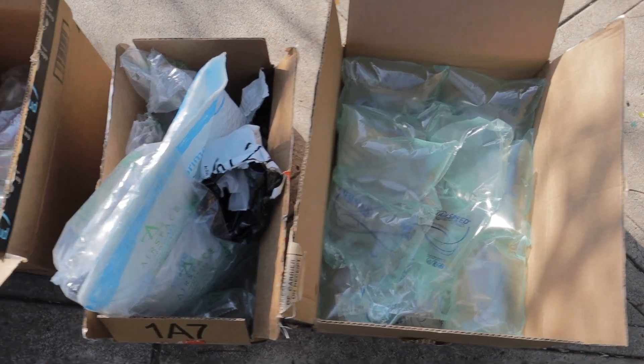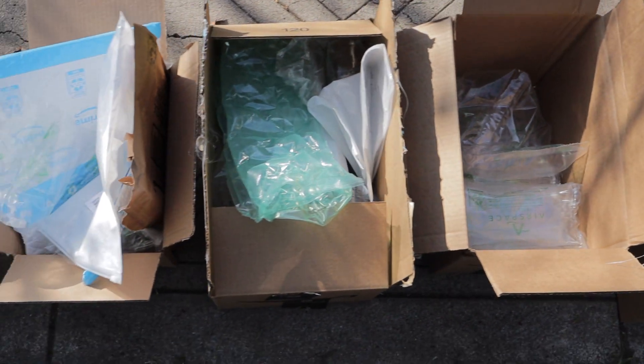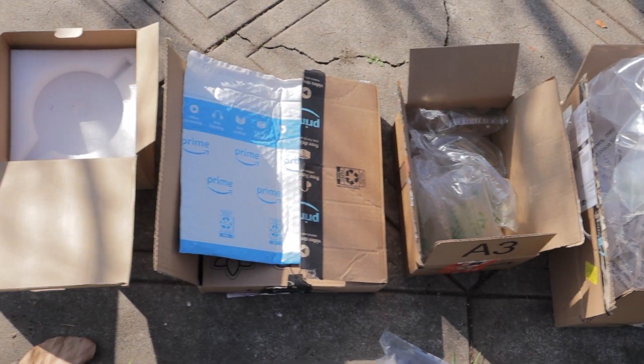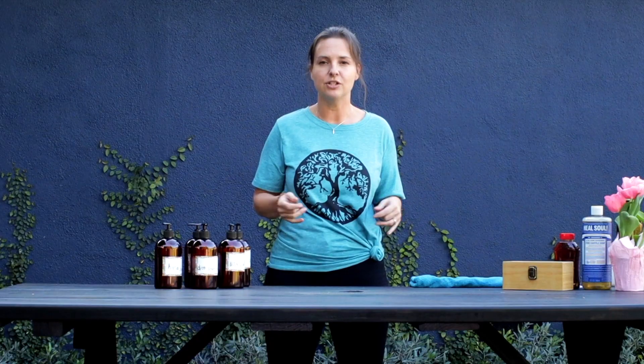We're going to talk about our consumption. We are guilty — especially in our house — of Amazon packages coming to our house every day. Especially during this pandemic in Los Angeles, all of our stores were closed and we were on lockdown. It became a habit to go through Amazon every day. It's fast, it's easy, it's efficient, it's cheap.